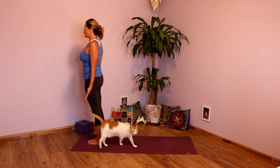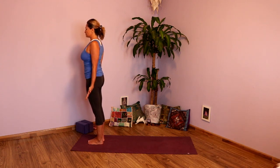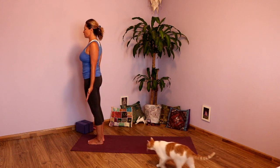Let that breath be nice and full, allowing yourself to come into the room, onto your mat, and into your body. Allowing yourself to become more present on your mat with every inhale and every exhale. Wherever you are in your breathing cycle, exhale fully.